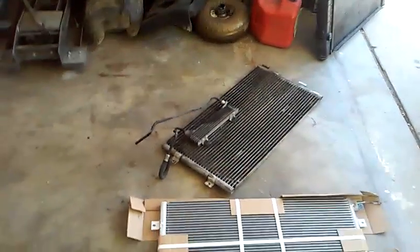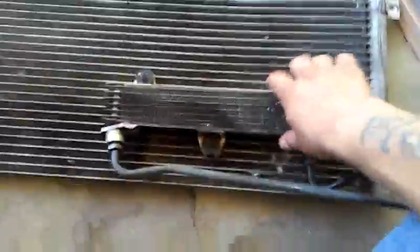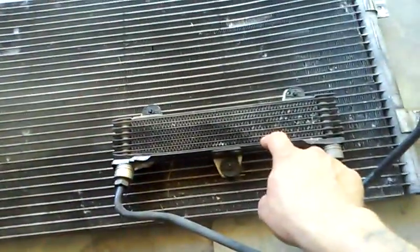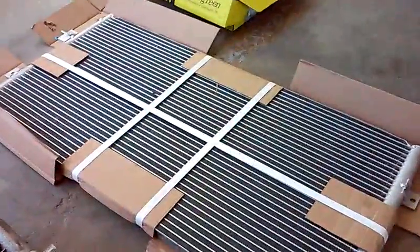Getting the bent condenser out was kind of a hard task because it kept getting hung up on stuff, and I wanted a new one on reinstall to avoid causing any damage. If you look here, connected to the AC condenser, there's a little automatic transmission cooler. I didn't notice until I went to uninstall it and reinstall it on the new condenser that it got damaged during removal. My customers worked it out and gave me some money to go buy a new one, and the good news is it's not that expensive.